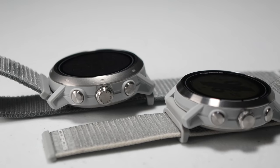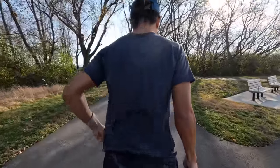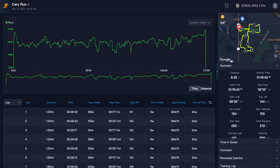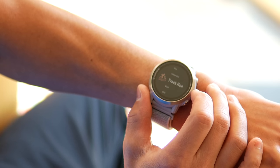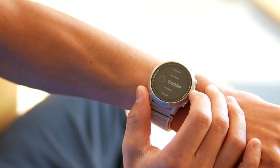The Coros Apex 2 and Apex 2 Pro are two GPS running watches that have all the sensors you would expect. They can give you your GPS location and a tracing for where you've gone running, and from that give you your pace and distance. They also track your heart rate, the elevation that you've gone up and down during your run, and all sorts of other daily activity tracking. They have a lot of different sport options, but mainly I'm going to be focusing today on the running.